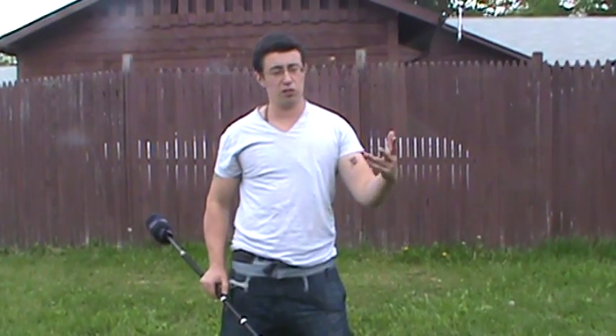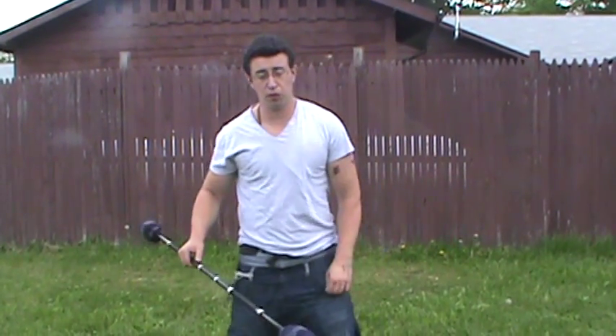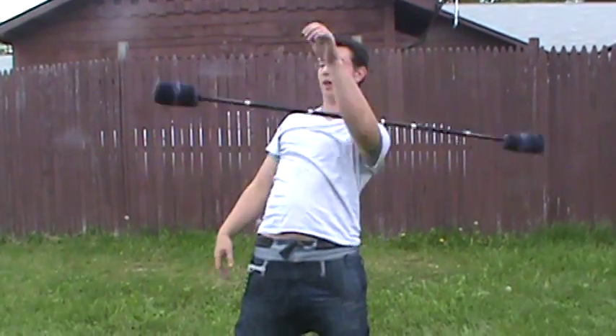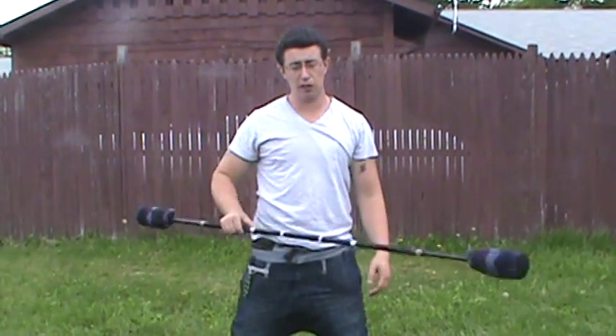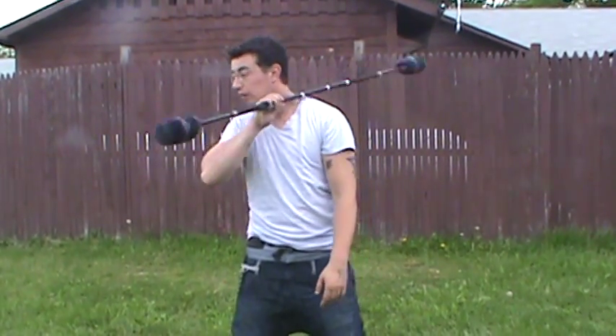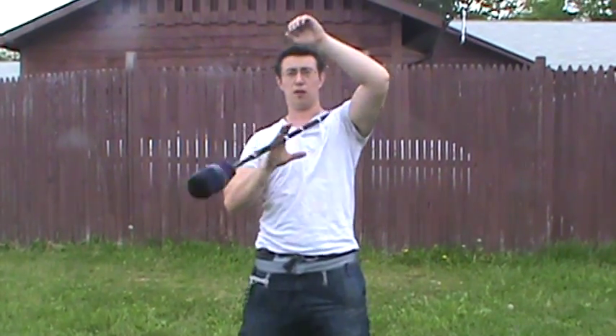Then we did some work on just plainly doing the Matrix. The first half worked on this half. If you couldn't do that quite properly, you can use this arm to rescue it if it's going off — so if it's going down, you can use that arm to bring it back up again.